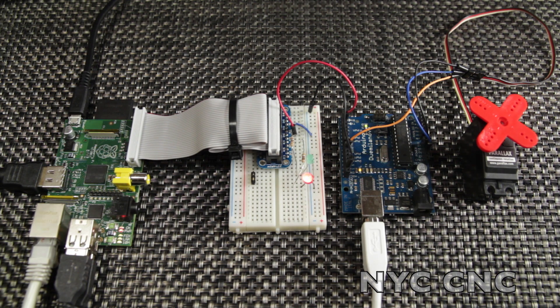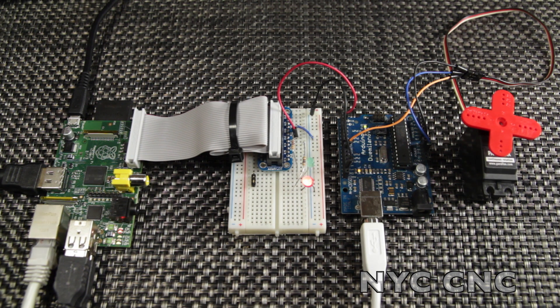Hi folks, today I'm going to show you a super simple way to drive a hobby servo from a Raspberry Pi. This is an extension of a project I posted from Adafruit where I used two LEDs to indicate whether or not I have unread messages in my Gmail inbox. I wanted to take that project a step further by having a servo motor activated depending on that outcome.